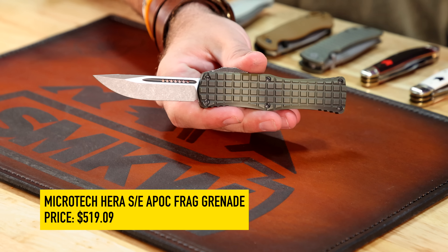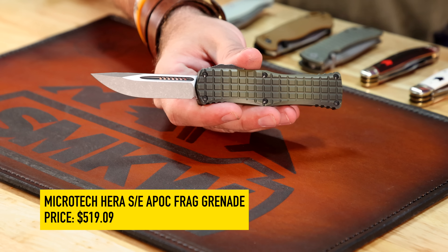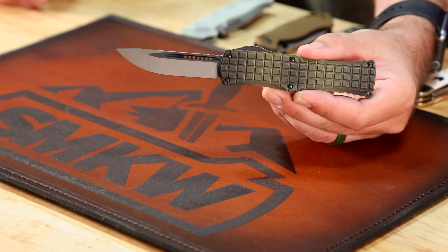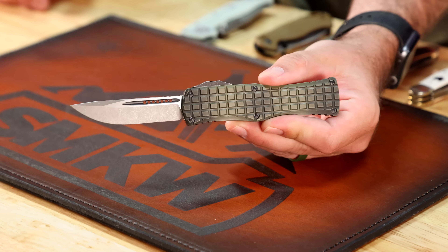Do you have a Mini Bugout? I've actually got two — the carbon fiber with S90V on the blade is one of my favorites; I was actually carrying it yesterday. Up next, we've got a new Microtech OTF auto — the Hera with the frag pattern on the handle. This is the first time I've actually seen this one in the store. I picked it up to show it because I was really taken by it; I love the design and think it looks really cool.